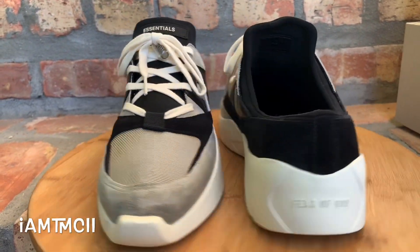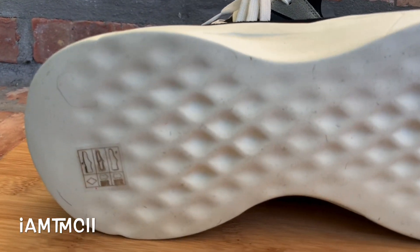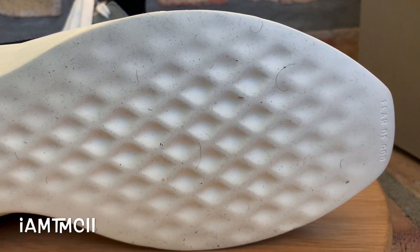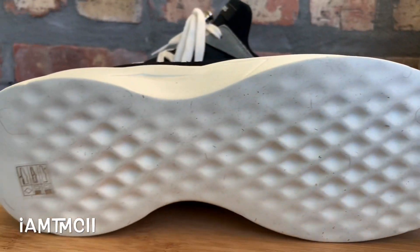I thought this colorway was dope. They had different colorways — they had all black, a gray pair, and a pair similar to this but with white. Of all the ones that recently released, I thought this one was the best looking one of them all.